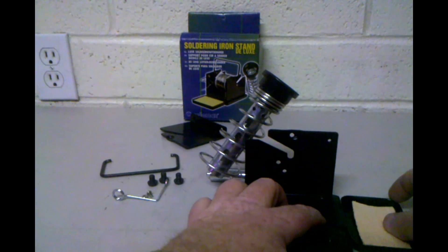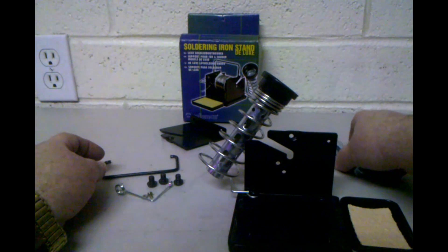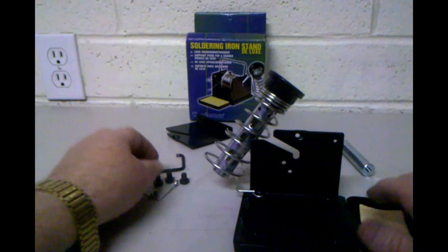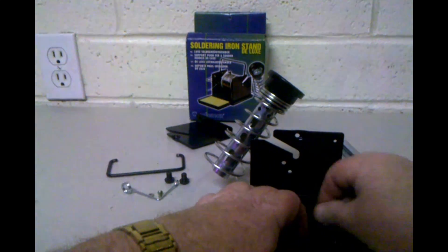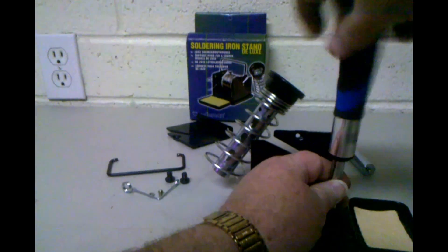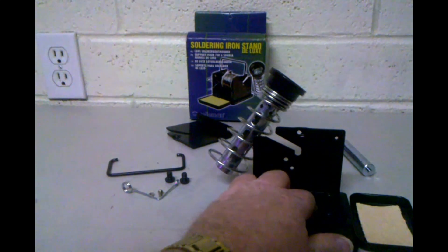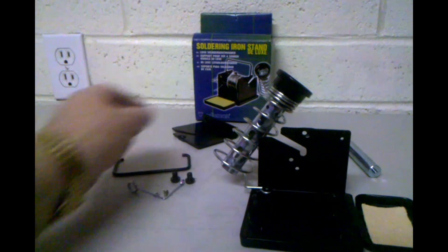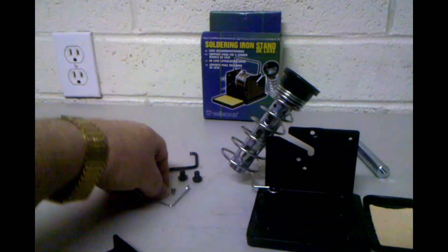Let's go ahead and work from the back to front, and we're going to put the little sponge tray in here next. This goes in very nicely and easily, and is now tightened down. The next thing we want to do is find the little tiny screw and nut.